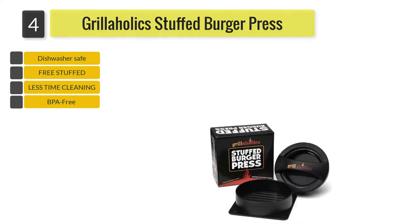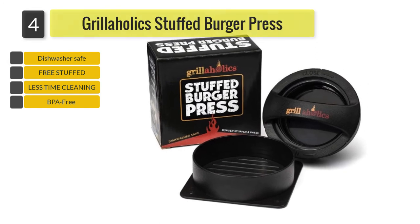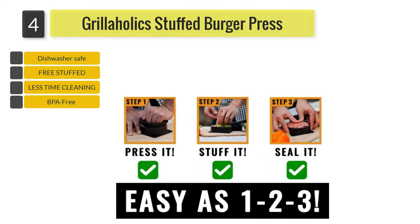The patties are released by pushing up the base of the press. The printed instructions may not be the easiest to follow, but there are instructions and videos available online. The Grillaholics press also comes with a lifetime guarantee and a stuffed burger recipe ebook.